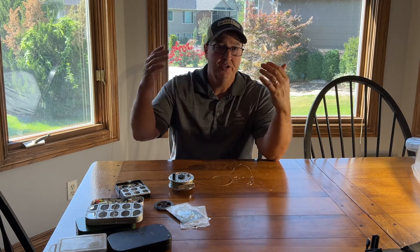The second video I'm going to do is on how to false cast, where you see the beautiful arcing lines up in the air. I'm going to teach you how to do that. It's pretty simple — you can learn that in about 15 minutes, and then you are ready to cast and ready to fish.